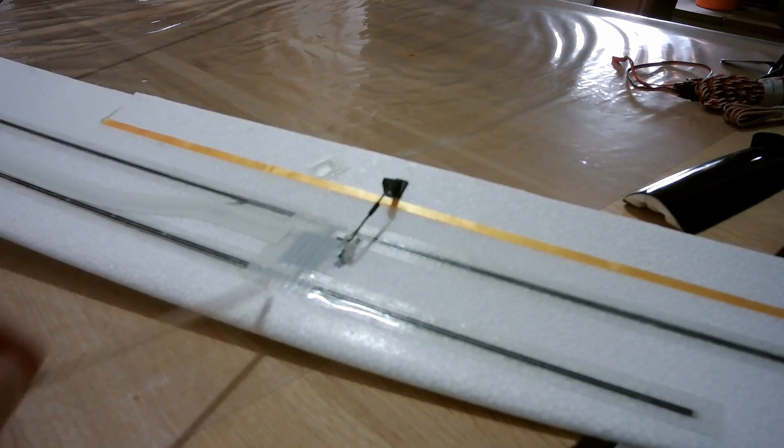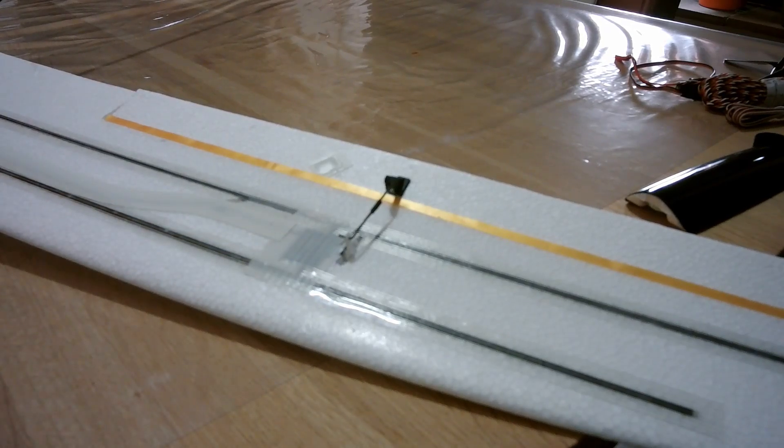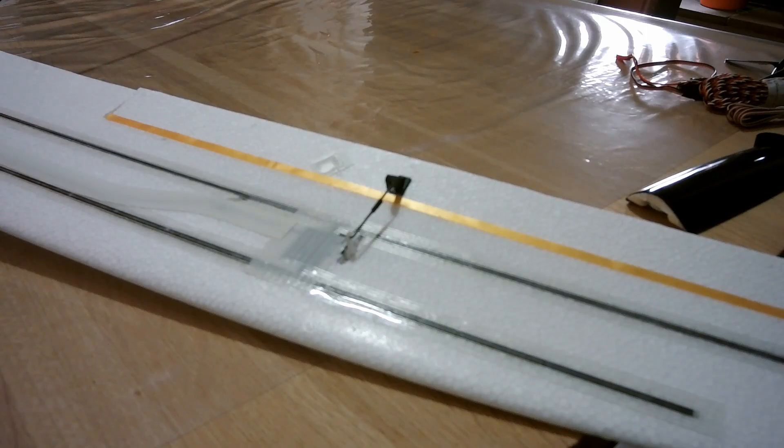Both servos for the wings are also installed in the wings, and I used the same thin wire to run through to the receiver. Installing a servo in each wing increases the weight a bit, but makes the glider much more versatile.